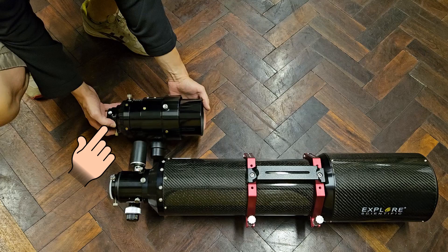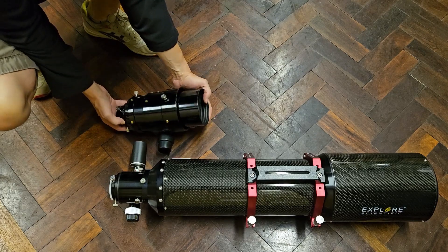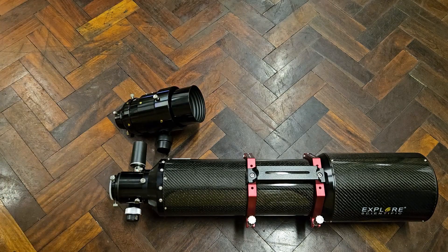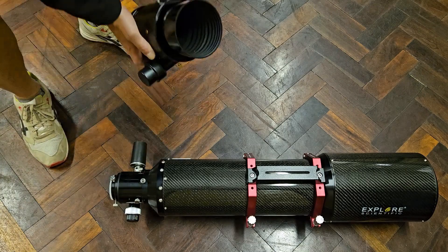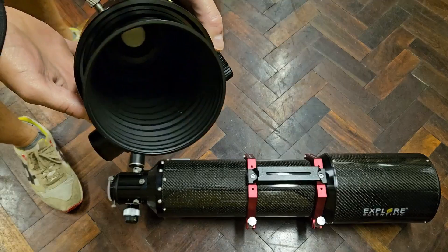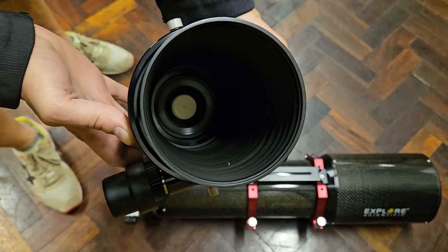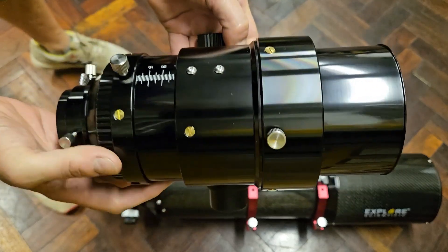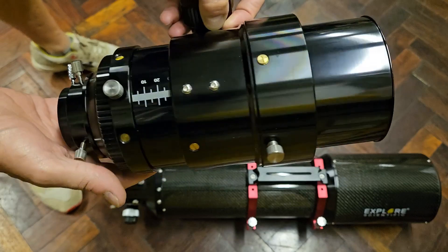At the camera connection end it has threads of 100, 92, and 68 millimeter at a one millimeter pitch. It has a focuser travel of 98mm, a payload of up to nine kilos, and it weighs around about two kilos. The baffling and flocking on the inside are excellent and the focus racks in and out really smoothly — it's a very nice high quality focuser.